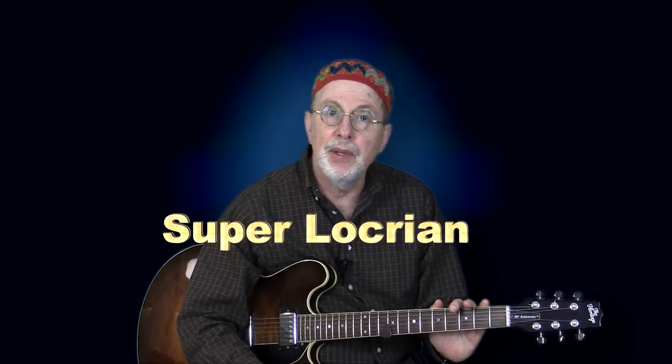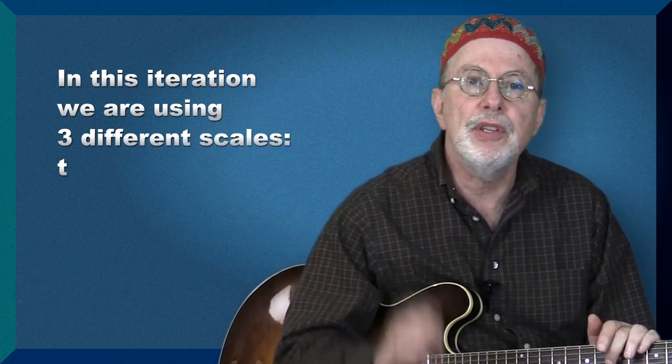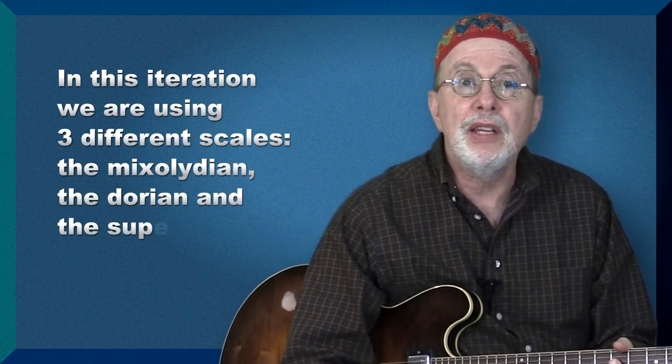After getting comfortable with the Dorian and Mixolydian using different fingerings and improvisational techniques, I'd like to add some altered dominants, which call for the use of the Super Locrian. This is a fairly difficult scale, but it really adds a more sophisticated jazz flavor to the mix, and we can now add a dominant over the 6th degree of the key — a harmonic element we will encounter frequently when playing standards. So to sum it up, in this iteration we are using three different scales: the Mixolydian, the Dorian, and the Super Locrian.